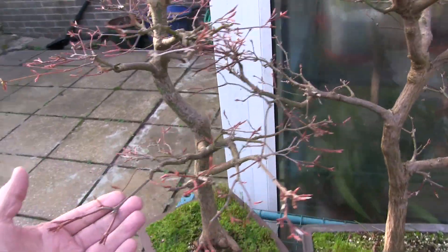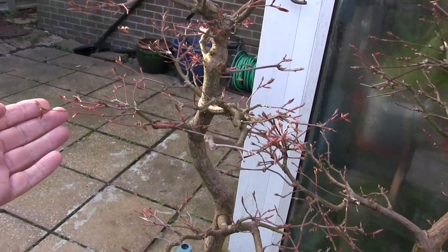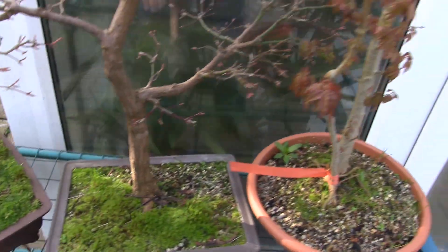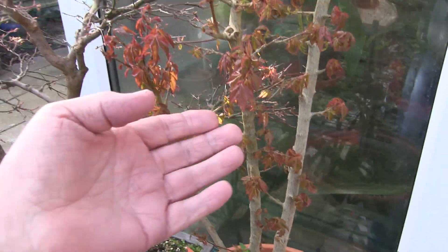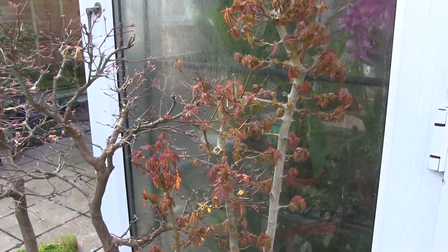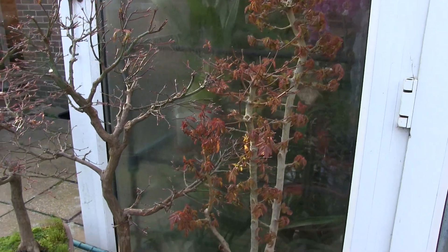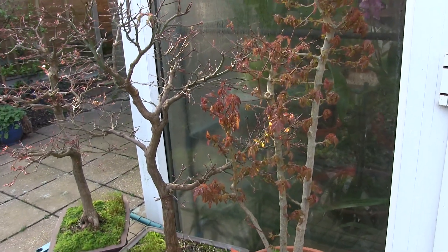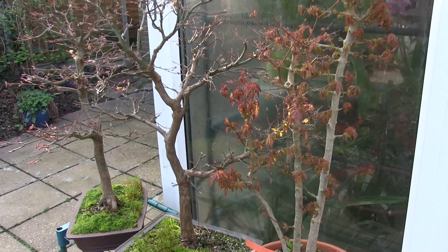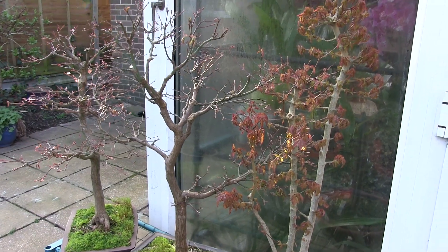Over here I've got my two sister maples — similar shapes, similar size, exactly the same age. I will repot those. As far as my Trident maples are concerned, I've missed my chance, I believe — it's just too far gone. If people have got good experience of doing things differently, please let me know. Thank you.